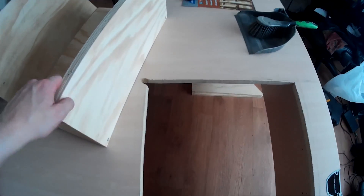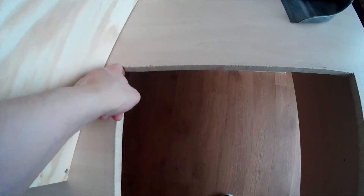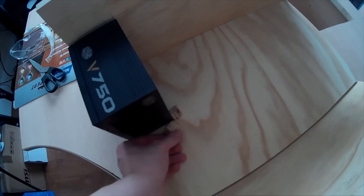Next up was the hole in the table — fairly simple to do. Just make sure it's the right size and as square as you can possibly make it. Also make sure you leave a gap on one of the sides so you can lift up the glass. This was technically a mistake, but I made use of it. I also recommend sanding and then painting the edges so that it matches the color — it makes a pretty big difference.